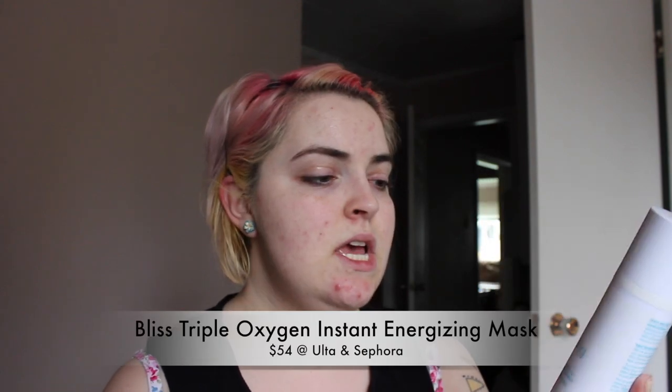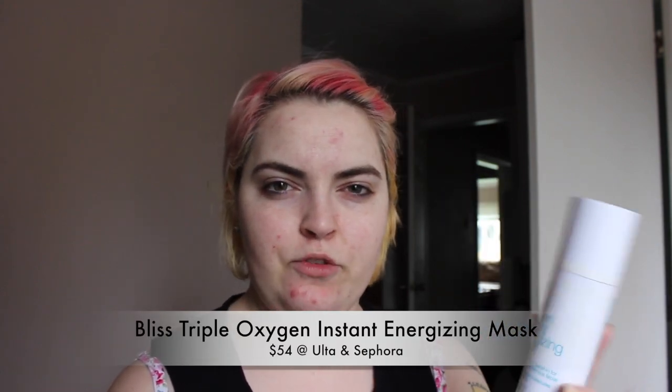Good morning, guys. Right now I am pre-makeup, pre-cleansing, pre-getting ready for life, because I wanted to do a video review of Bliss' Triple Oxygen Instant Energizing Mask, which is a bit of a mouthful.